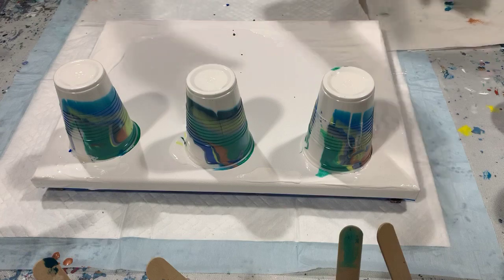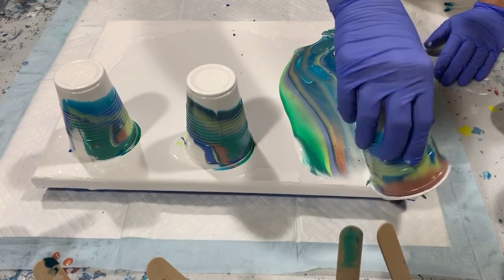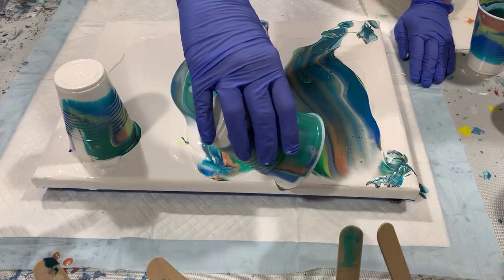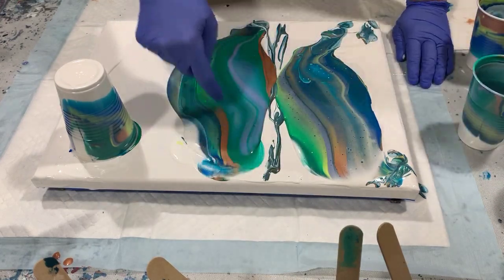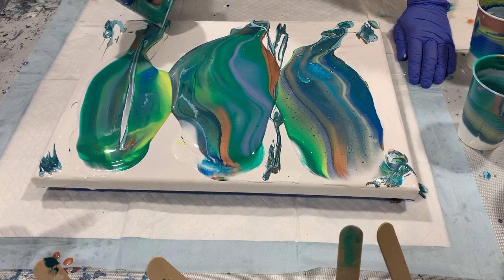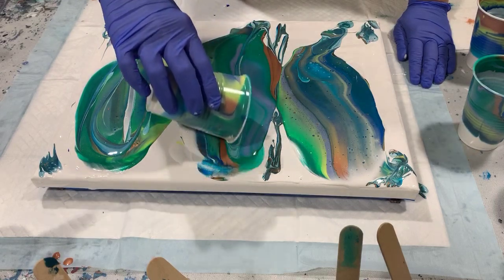I used that all up, so let's do the drag now. You can use the extra paint in the bottom of your cup for your edges or in between. Glad to see some of that copper coming up. I am going to lip this a little bit, because when I flipped and dragged it didn't go exactly how I wanted.